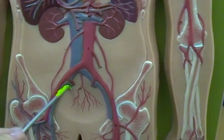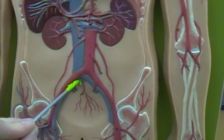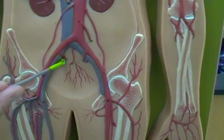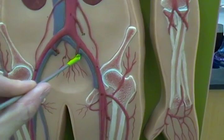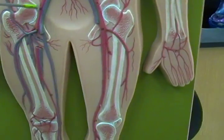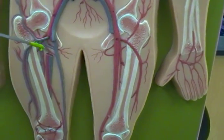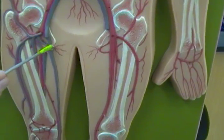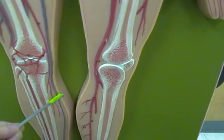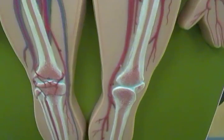Going down the inferior vena cava, at about the belly button, we see a split into the two common iliac veins — our left common iliac vein and our right common iliac vein. The common iliac veins split into the internal iliac veins and our external iliac veins. Remember that the external iliac vein, once it goes through the abdominal wall and enters the leg, we have our great saphenous vein — the long superficial vein that goes all the way down to the foot.